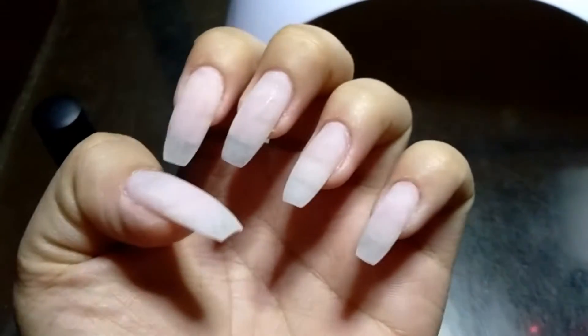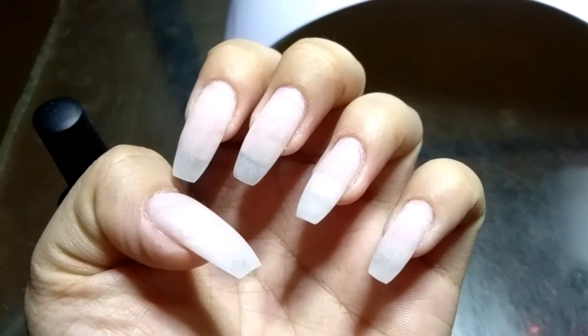Hi guys, welcome back to my channel. For today's video, I'm going to make cloud nail art designs.